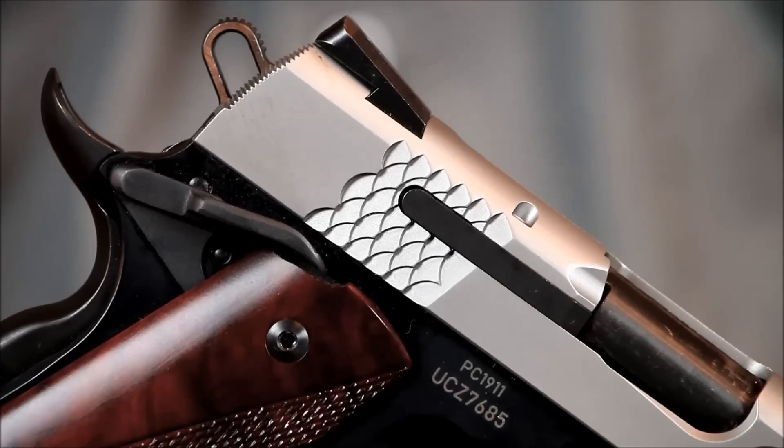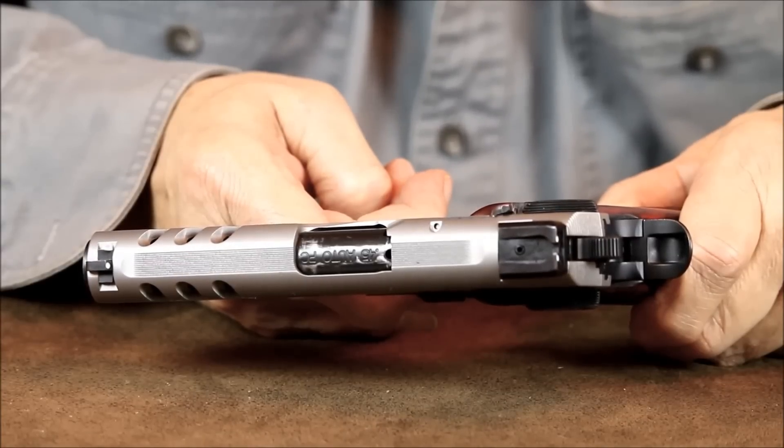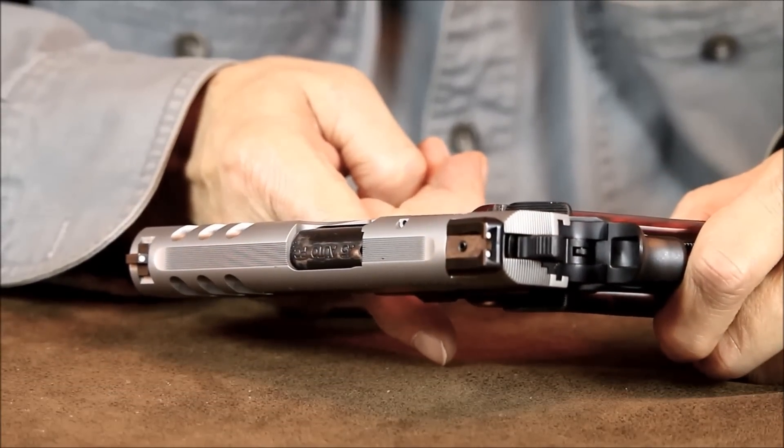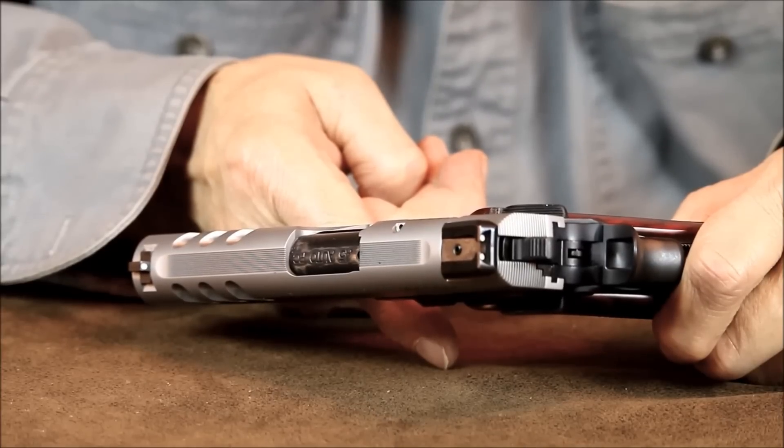The cocking serrations are a unique scale pattern and provide a better gripping surface than any other 1911 I've ever come across. The top of the slide has linear anti-glare serrations, as does the rear of the slide. The serrations at the rear of the slide are a pretty nice custom touch not commonly seen on most 1911s.